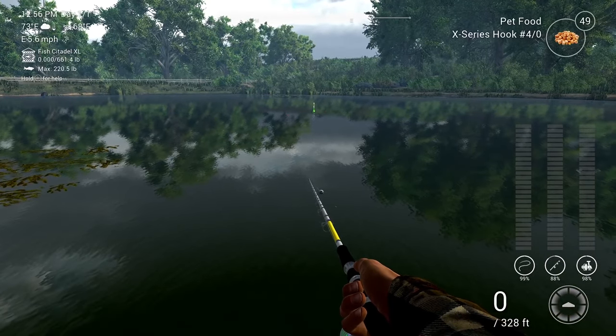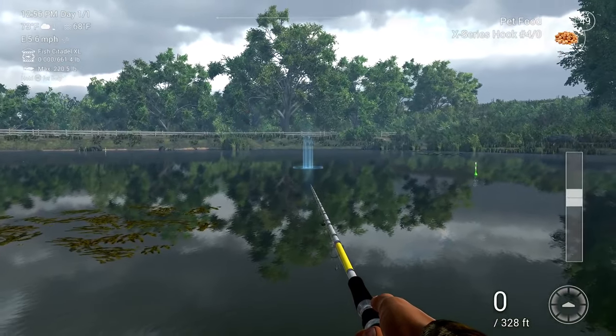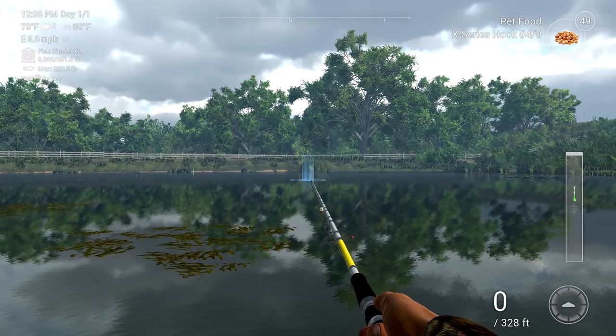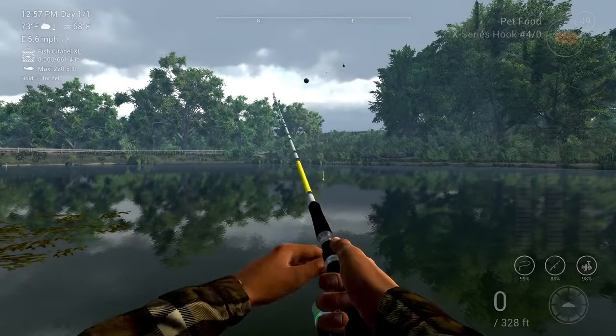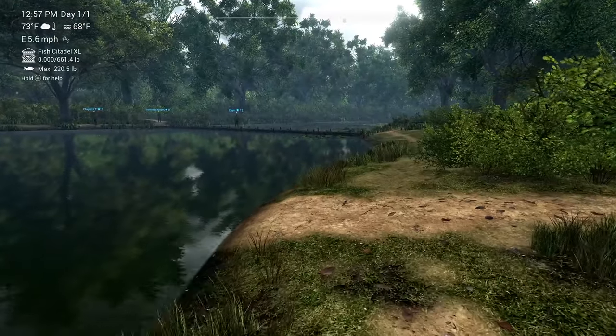This is another float rod I have called the Brutus. I have the heaviest bobber in my inventory on it, and as you can see it also casts quite far out.